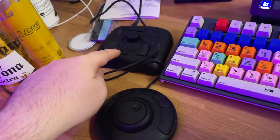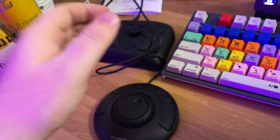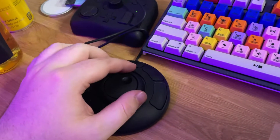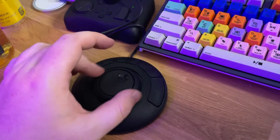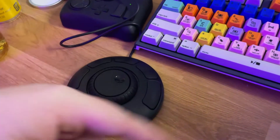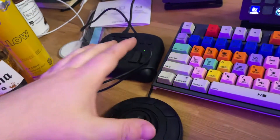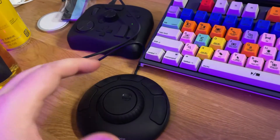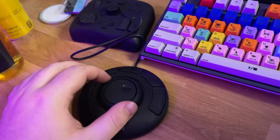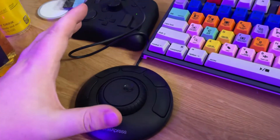But anything to help the workflow at any point in the process is worth looking into. And this is a lot cheaper than the Tourbox, but the Tourbox obviously has a bit more functionality right off the gate. However, I'm definitely very happy with this. I think that the wheel is definitely a lot better. And you can definitely set it to do stuff for color as well.